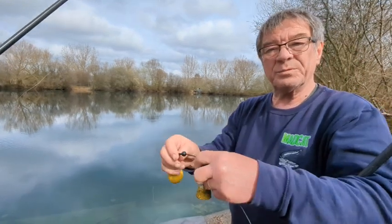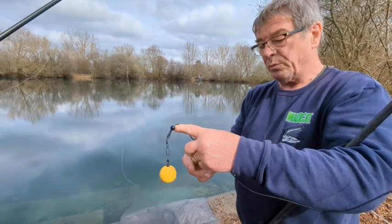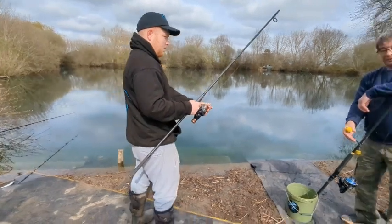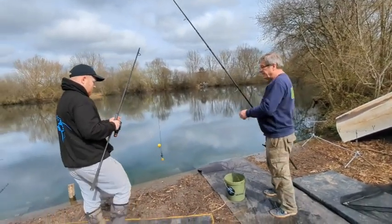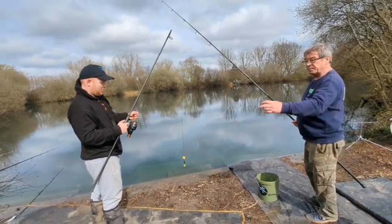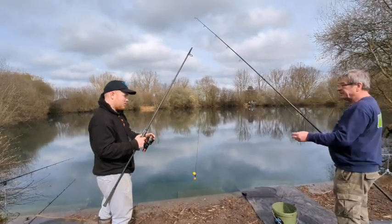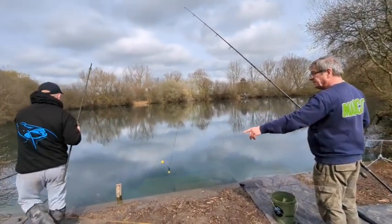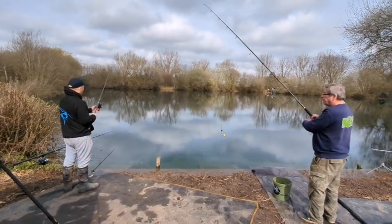You need a fairly heavy lead because when you start winching in, you don't want to move the lead once it's in the spot where you want it, so you need a heavy lead. Now we've connected the two rods together. If you haven't got somebody to help, what I usually do is use the back of my chair, stand the rod up, and take the bail arm off. Stand as far as you can and keep the bail arm of the winch rod off.